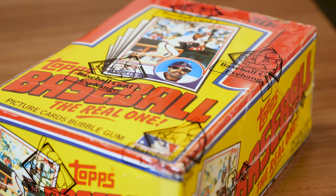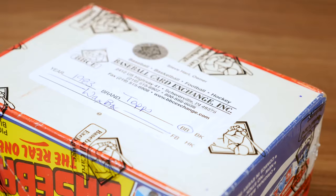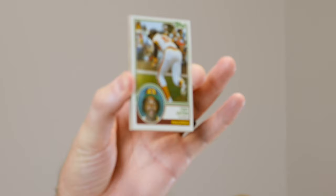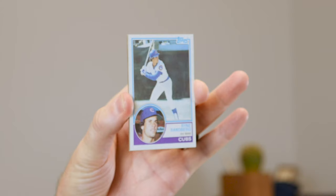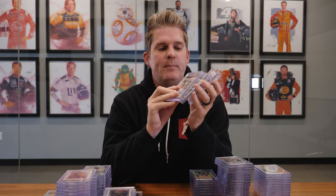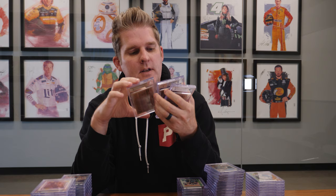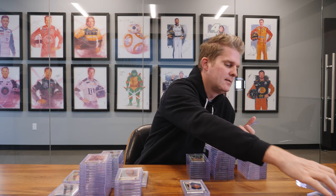We did a box of 1983 Topps. Our worst grade out of the three rookies — and keep in mind, right crisp out of the pack — this shows you why the high grades are so valuable because they're extremely hard to get even when you're opening fresh packs. Wade Boggs rookie got us a 7. Tony Gwynn rookie, 7.5. And the Ryne Sandberg got us an 8. We also decided to grade two Cal Ripken Juniors — this is his third year — and those both came back 8.5. You can tell when you get the same cards out of a box, the centering and everything looks identical. Two 8.5s for the Ripkens. And then we sent away a Nolan Ryan — he got a 7.